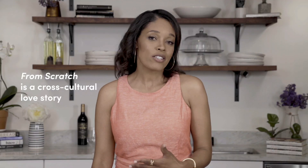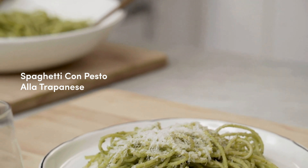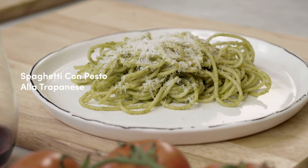From Scratch is a cross-cultural love story that's set against the lush background of Sicily, and it's about loss and love and finding home in an unexpected place. Today I'm gonna show you guys how to make a spaghetti with a pesto alla trapanese, which is a very fancy term, but it really is a simple dish, and you can find the recipe in my book.